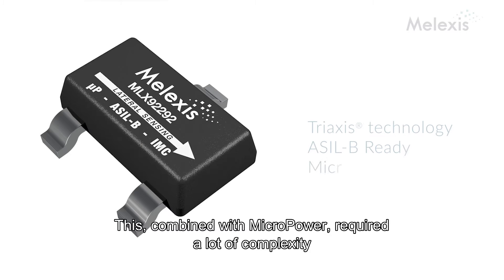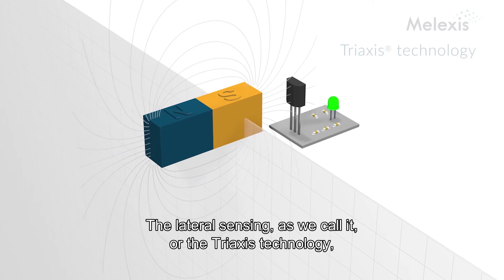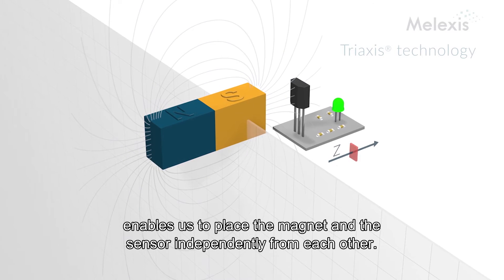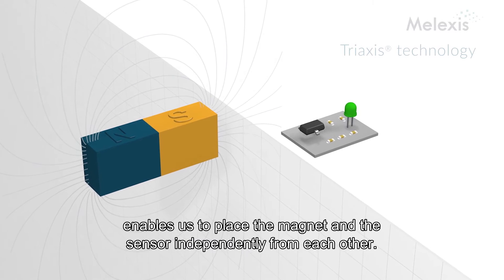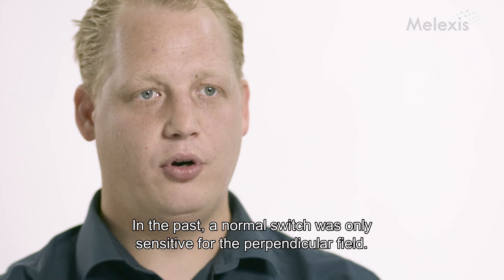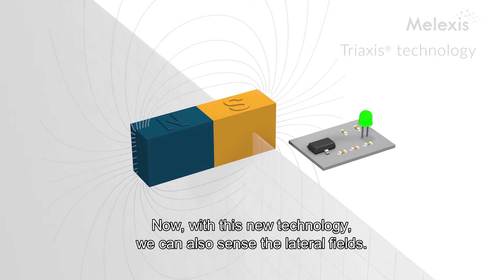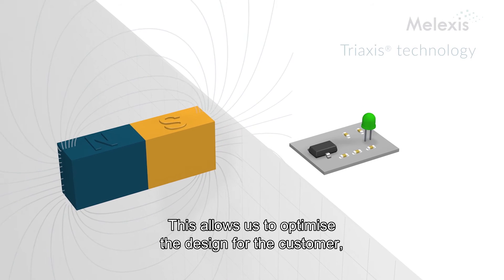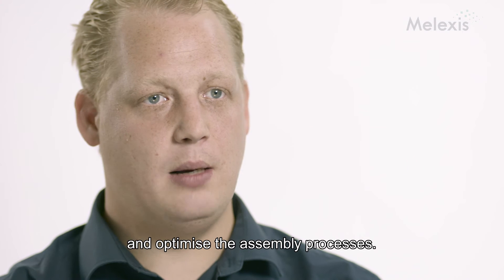This combined with the micropower required a lot of complexity and understanding from our engineers. The lateral sensing, as we call it, or the tri-axis technology, enables us to place the magnet and the sensor independently from each other. In the past, a normal switch was only sensitive for the perpendicular field. Now with this new technology, we can also sense the lateral fields, and this allows us to optimize the design of the customer and also the assembly processes.